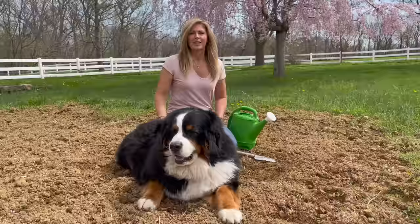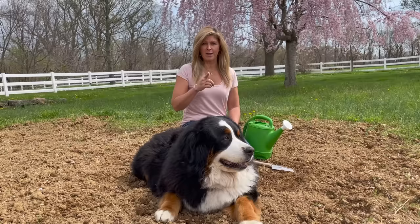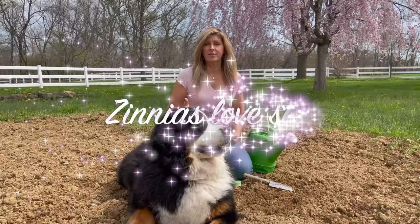Zinnia seeds are super easy to plant in your own garden. You're going to wait until there's no more threat of frost and you want to make sure the ground has warmed up a bit. Here in New Jersey I wait until about a week after Mother's Day — that's usually a good rule of thumb, but check your frost dates in your neck of the woods. Then you're going to find a spot that gets full sun, because zinnias love sunshine.